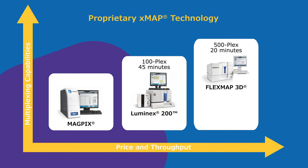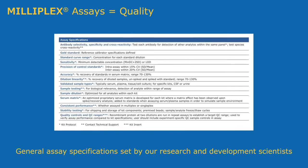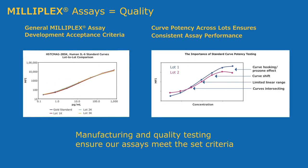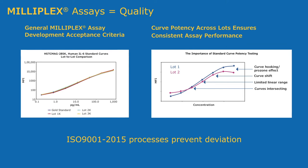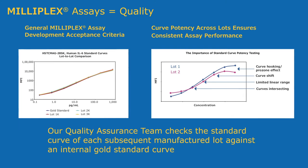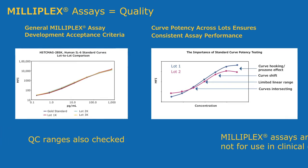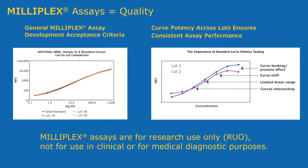MagPix is an affordable entry-level option for labs with budget constraints. Assay specifications are set during the assay design phase by our team of research and development scientists. All Milliplex assays are verified to fit established Milliplex assay development criteria and provide consistency in our portfolio offering. ISO 9001 quality systems mitigate deviation during reagent manufacturing. Curve potency is checked for each analyte in each new lot to avoid shifting in the standard curve and inconsistent sample readings between lots. Our assays are for research use only and not intended to be used for clinical or medical diagnostic purposes.